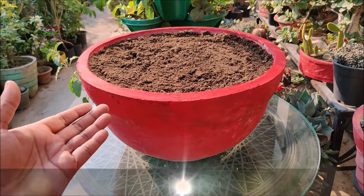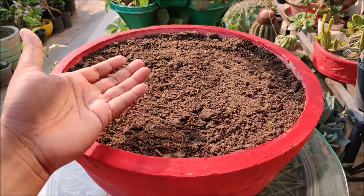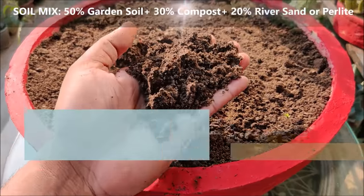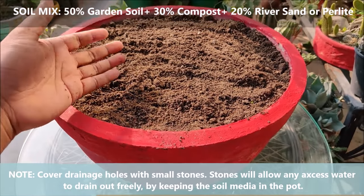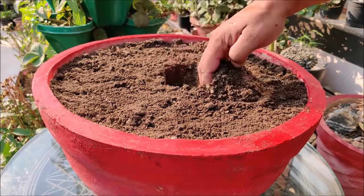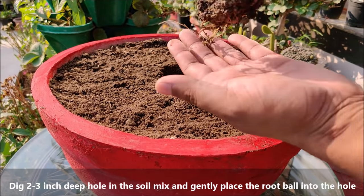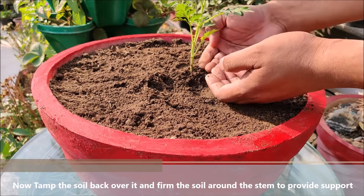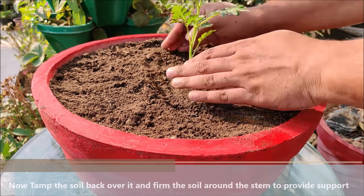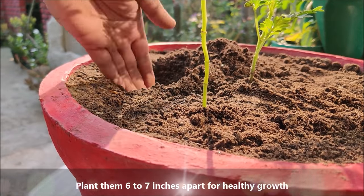In this 15 inch diameter pot, we can easily plant 8 to 10 plants. For the soil mix, we will use 50% garden soil, 30% vermicompost or leaf mold and 20% river sand or perlite. Dig 2 to 3 inch deep holes in the soil mix and gently place the root ball into the hole. Tamp the soil back over it and firm the soil around the stem to provide some support. Plant them 6 to 7 inches apart for healthy growth.